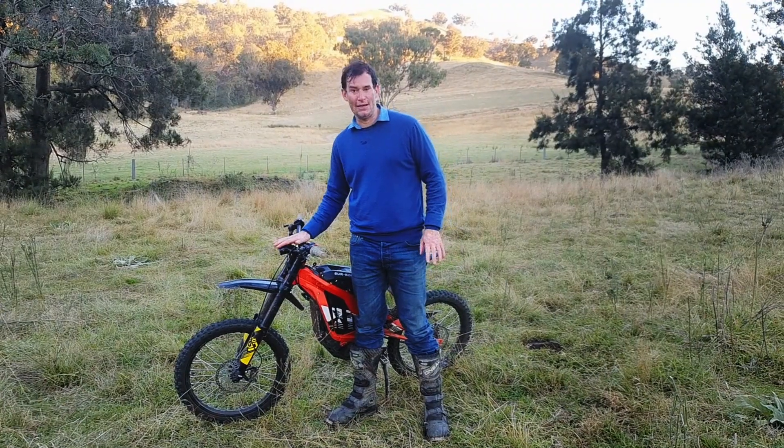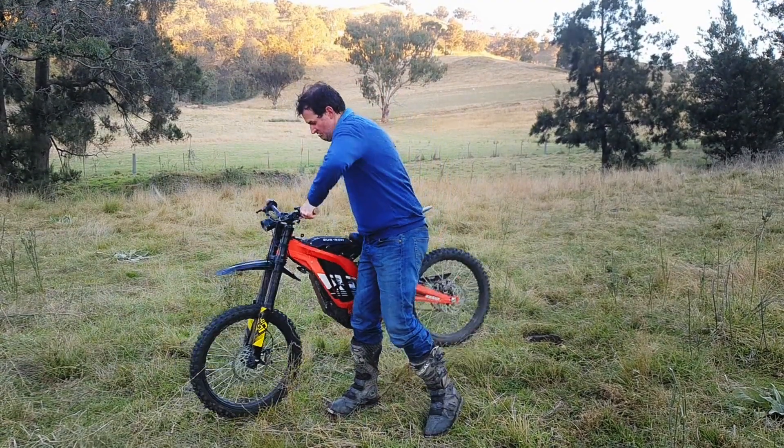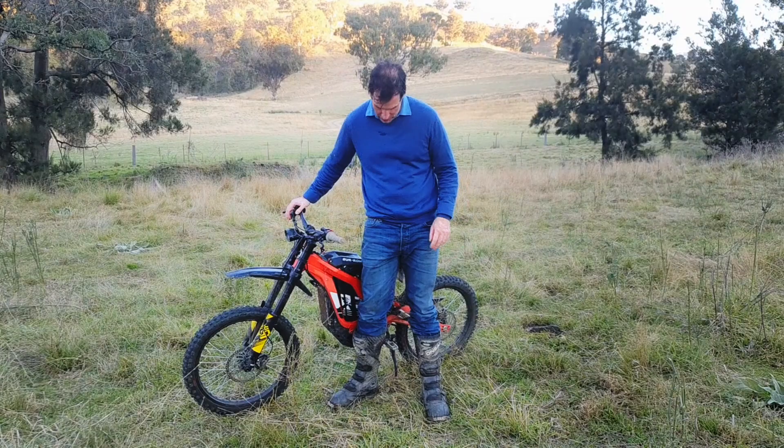Sound is one of the main reasons I like this bike. The other one is weight — it is pretty light, though not super super light.